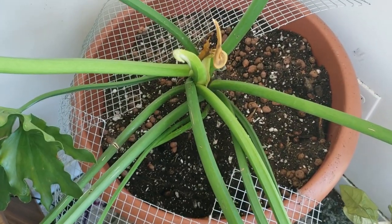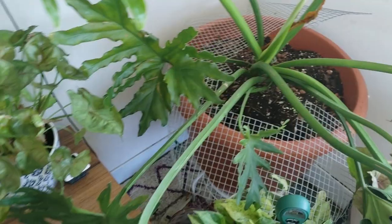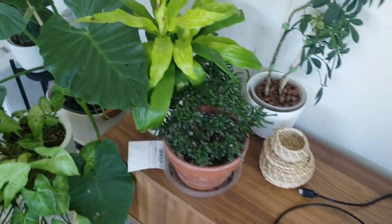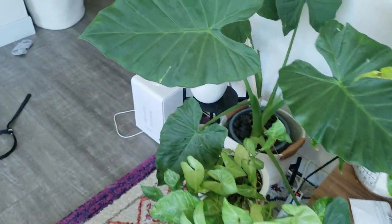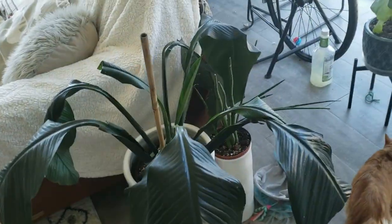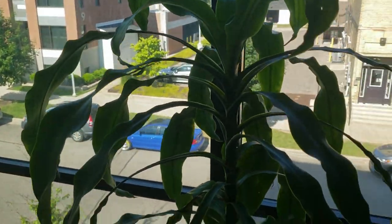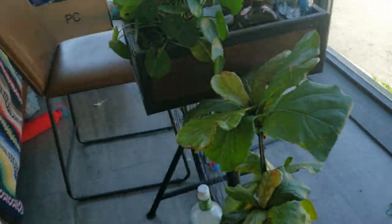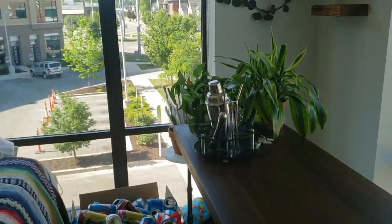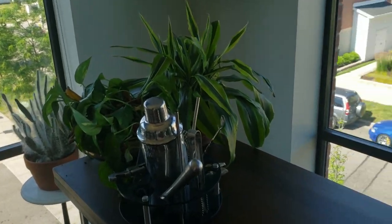Maybe I'll make him a moss pole since it'll be the perfect time. Everything else looks pretty okay — I'll have to check for watering but nothing looks immediately damaged. This guy looks pretty good, no new damage here. A lot of them just need water. Apparently these two fell over while I was gone, so there's some damage that I can bring back.